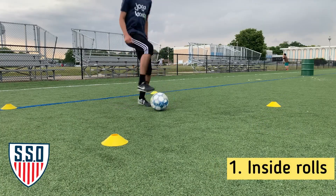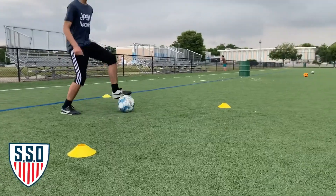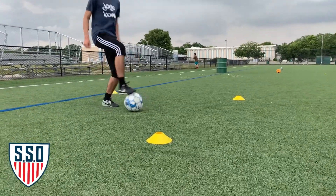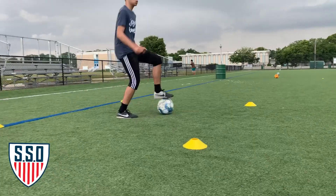For our first activity we have our inside rolls — simple yet very effective. When the inside rolls are done, you want to have your back straight, keep your knees high, and add a small roll towards the inside. Stay focused and try your very best not to make any mistakes. Start out slow, then speed should be increased.